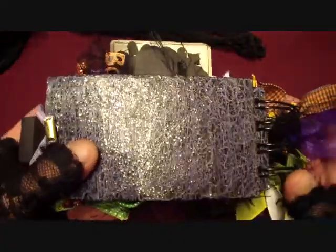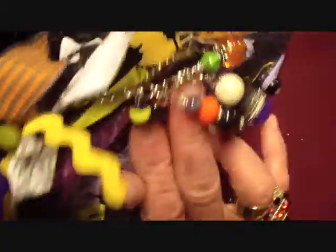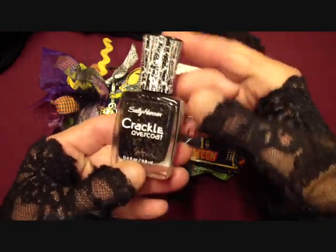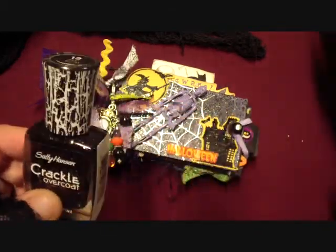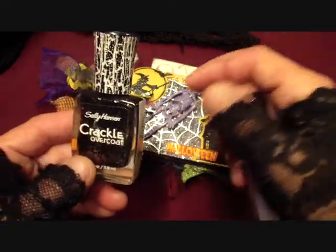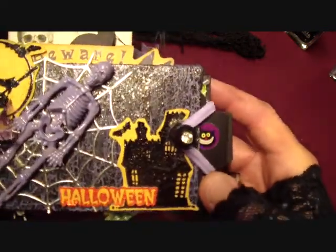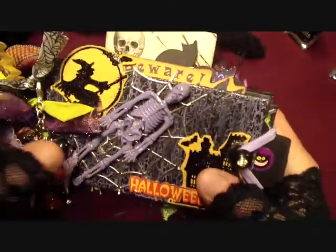So I bound it with my bind-it-all. Here's the back - and what I did to get this finish on the covers is, believe it or not, I found some nail polish at the dollar store. It's by Sally Hansen, it's Crackle Overcoat and it's black with sparkles. I had some purple nail polish also, so I put the purple on first, then I put this on top and it cracked and it's fantastic. I love the way that looks - check that out, isn't that cool?